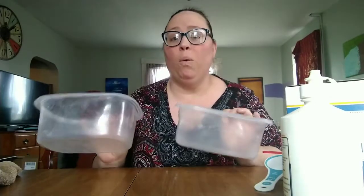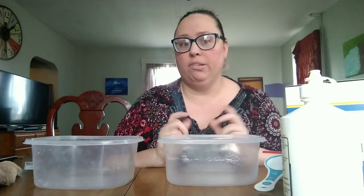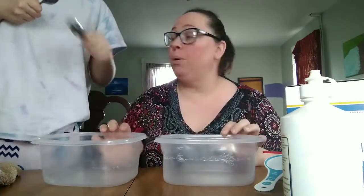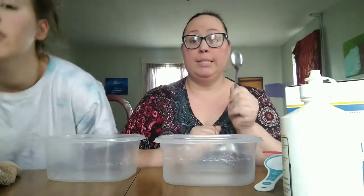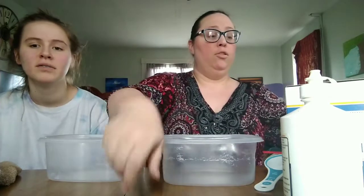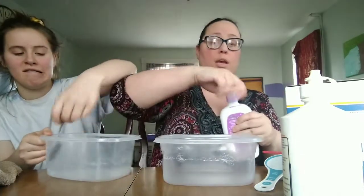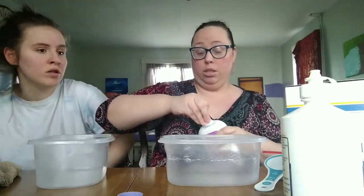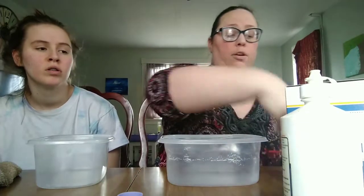Did you bring two spoons or just one? Just one — could you go get one more? Okay, so forgive our bowls, they're a bit old, but I didn't want to use my good bowls to mix baby lotion in. So we have two bowls, two spoons. First we're going to get our baby lotion — it's one part lotion to three parts cornstarch, so I have a third of a cup here.